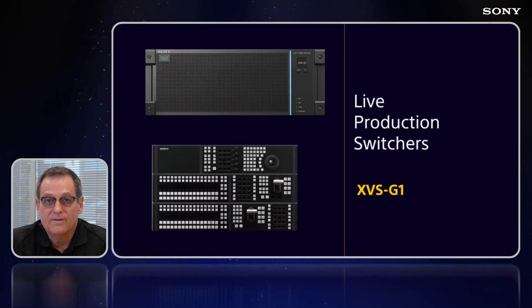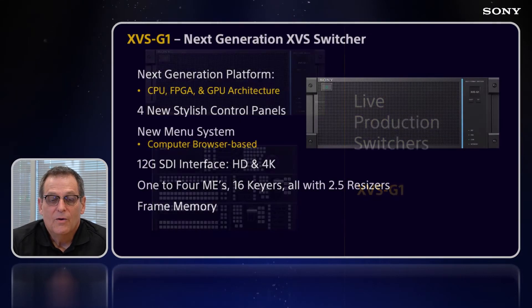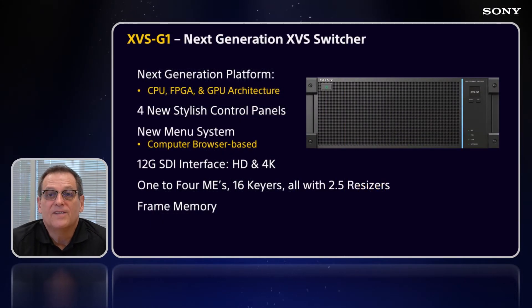Hello, my name is Scott McQuaid, and I'm Senior Sales Support Engineer for the XVS Switcher lineup with Sony Electronics. Today, I want to give you an introduction to the newest XVS Switcher, the XVS-G1. One of the newest features of the G1 is the hybrid architecture.